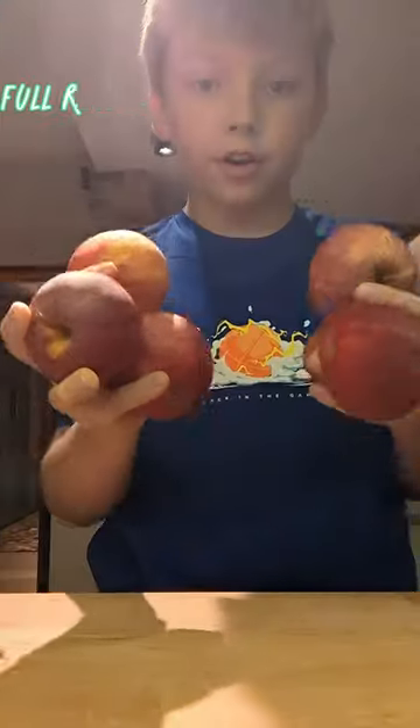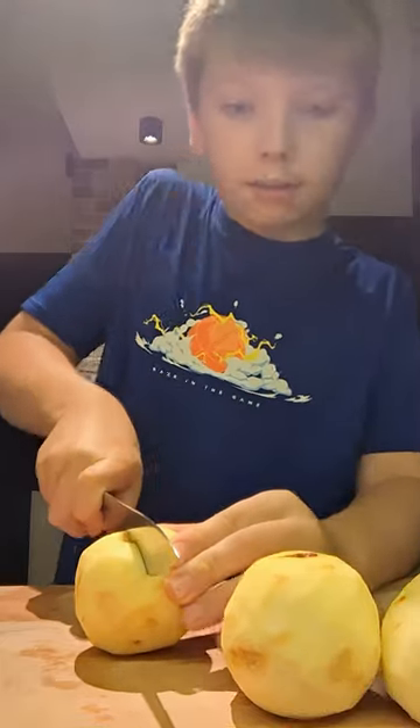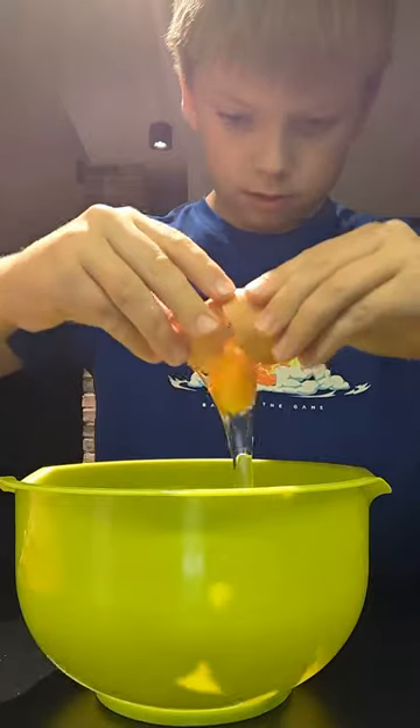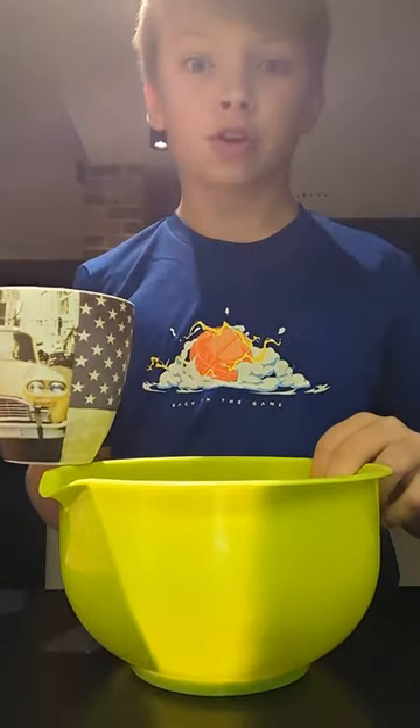Let's make apple pie. First, peel six apples. Next, cut them all into small pieces. Then, in a large bowl, mix three eggs, then add a cup of sugar.